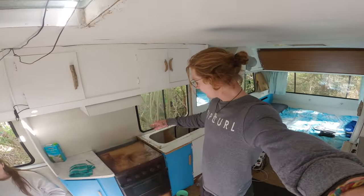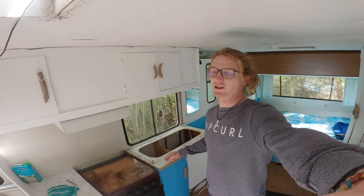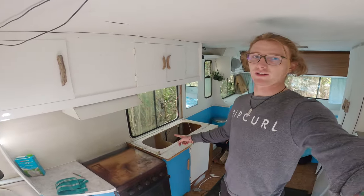Back in the caravan — time to remove this countertop. Then we're going to go fetch the new countertop from the workshop, bring it in, and chop it to fit.